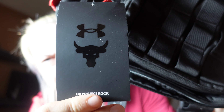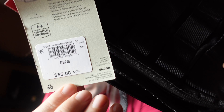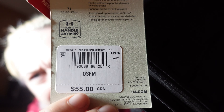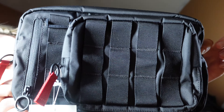Let's take a quick look at the item itself. You've got a nice Project Rock and Under Armour collaboration right there. The tag says one size fits most — only comes in one size — and the retail was $55 Canadian. The total storage capacity is seven liters.